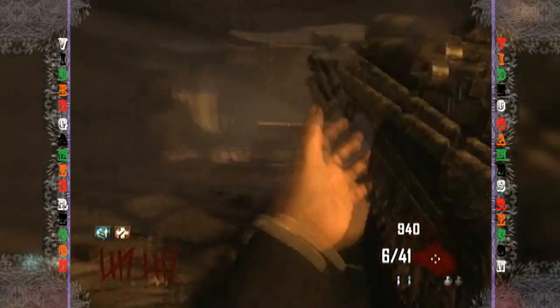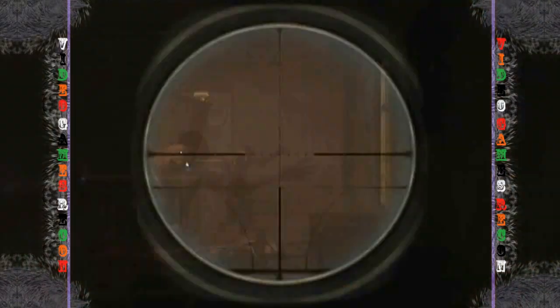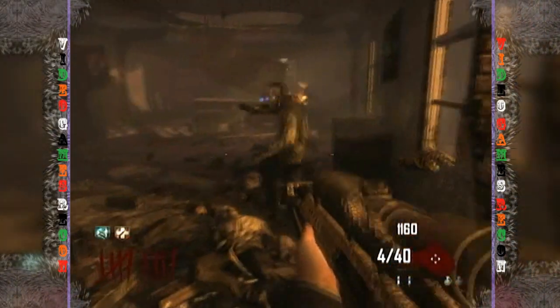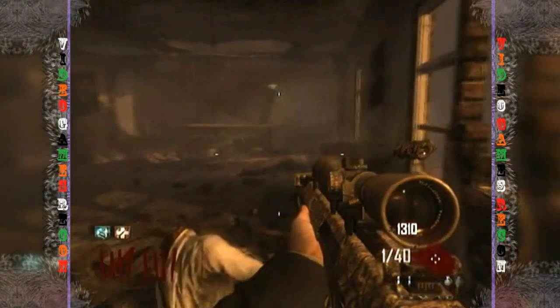This gun is very similar to the DSR-50 when upgraded. Aside from more ammo and power, you also get a variable scope which, to be fair, has little use in zombies but is still a fun thing to have.